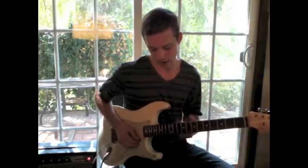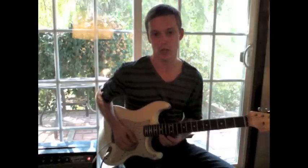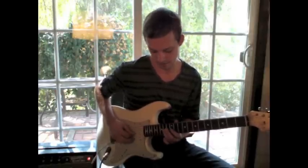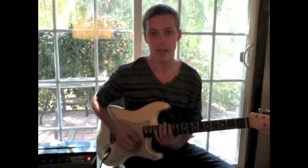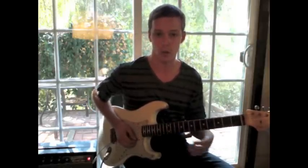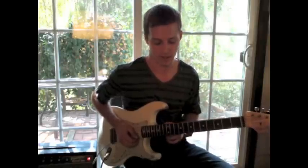Where I go from there is the concept that lots of guys will just learn that one position, so they've got that scale there. But I like to be a little bit more linear and play across the neck a little bit.